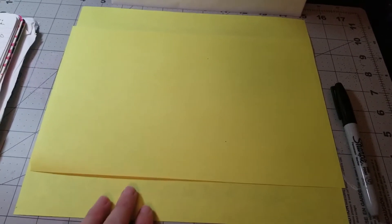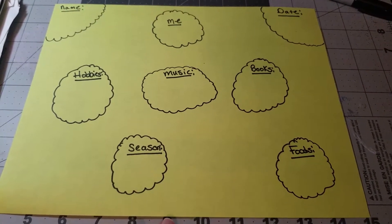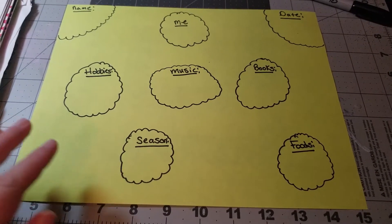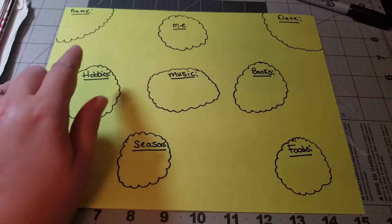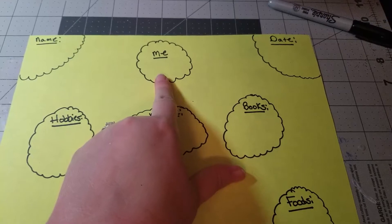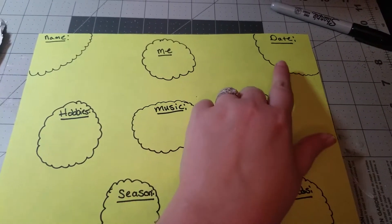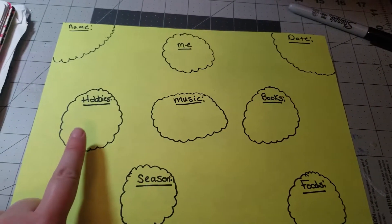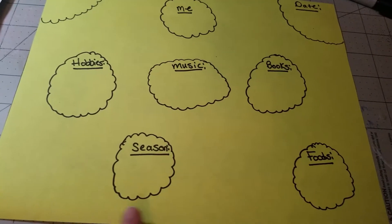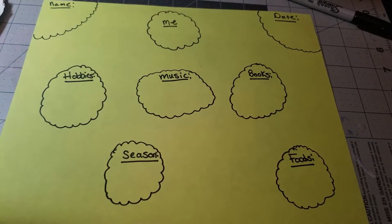The two pages are going to be kind of copies of each other. The first page is where you fill out information about yourself. I've broken it up into little clouds, but you can use boxes or whatever designs you like most. At the top I have my name — a little cloud to show that this is me. For the other page it'll have the recipient's name. You can even add a little picture or something that uniquely describes you. Then there's space for the date, your hobbies, music, favorite books, favorite season, and favorite foods. I left some spaces in between to add designs — you can use stickers or whatever you like.